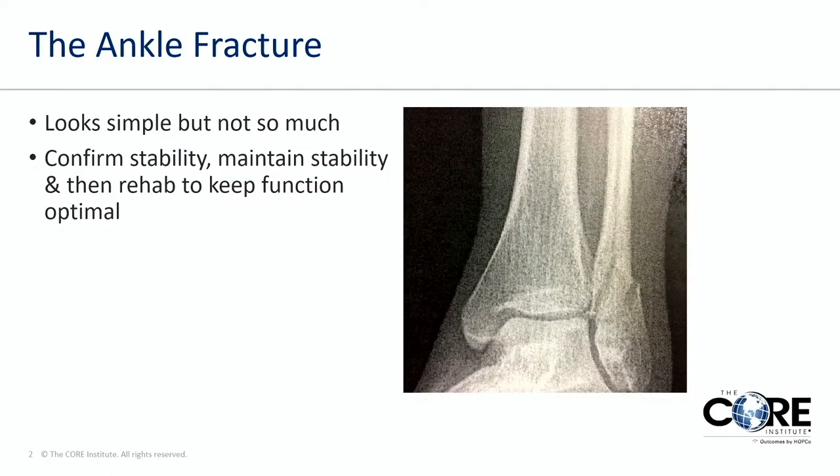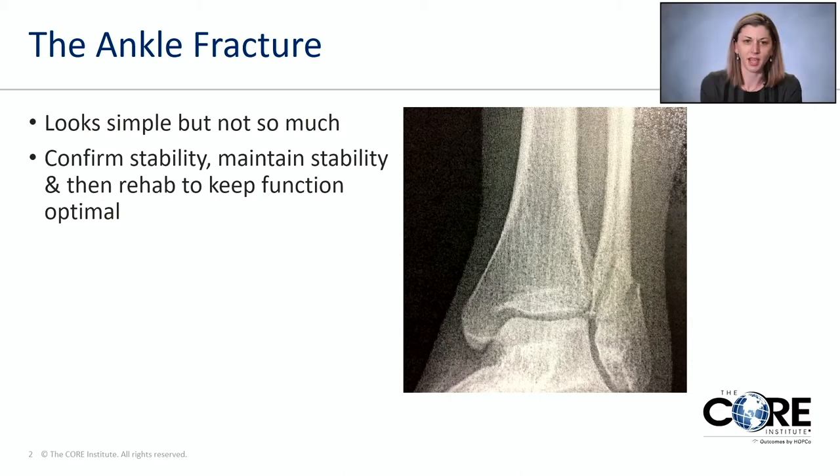I have the great pleasure of also training numerous foot and ankle fellows. When I'm teaching, my job is to encourage them to take a sometimes simple-looking problem, understand that it may not be so simple, and then help them know when and how fast we can move patients along through their continuum of care, getting rehabbed and ultimately back to a very healthy lifestyle. One of the things I teach them is to confirm stability, maintain stability, and then rehab to maintain their optimal function.